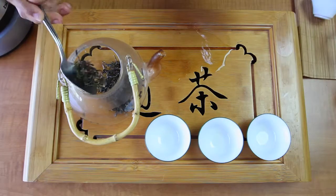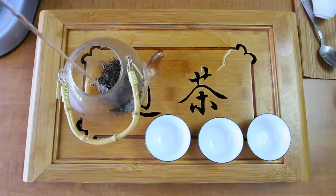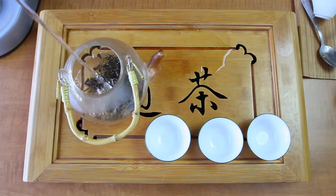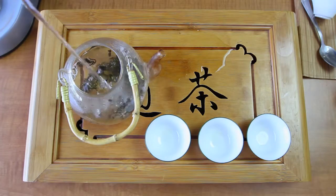Use 2 teaspoons of leaves for every cup of water. Then, using water heated to 185 degrees Fahrenheit, pour from up high. This cools the water before it hits the leaves and stirs them to help them unfurl quickly, which is important for green tea.